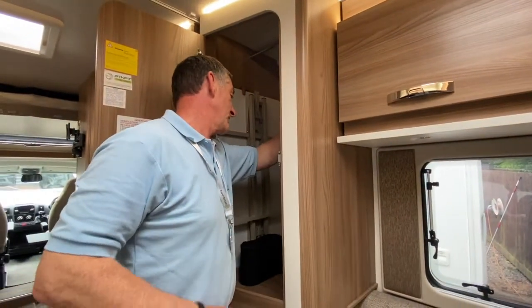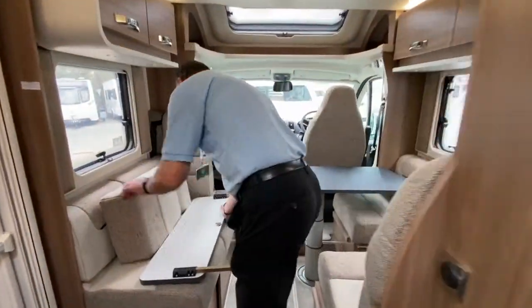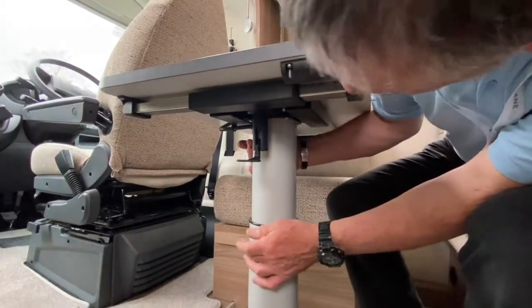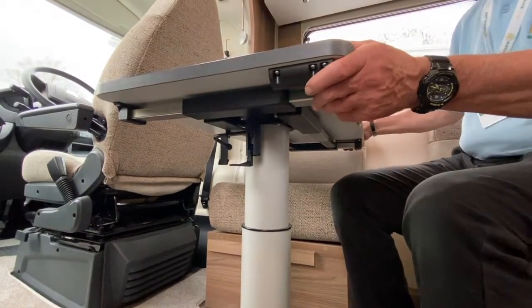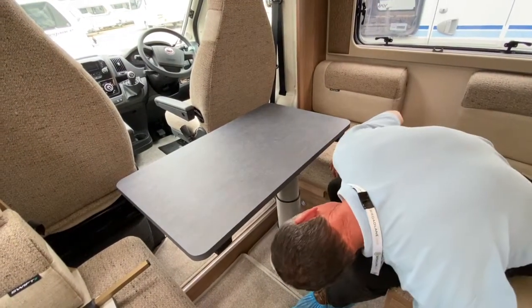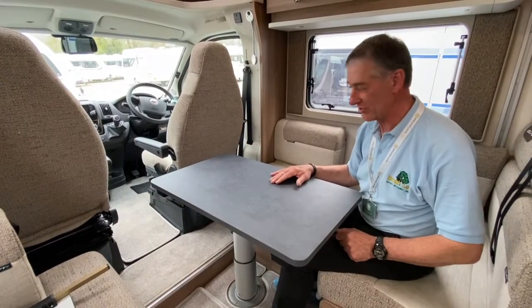I'm going to take that extension piece with me — just be careful when you take it out. Now I'm going to demonstrate the actual table itself. It's got a couple of levers: one is a release mechanism here, and there's another lever arm just to the side which allows you to lock and release accordingly. These releases allow you to slide it in different directions. You can also rotate it.